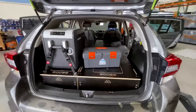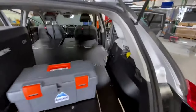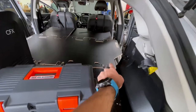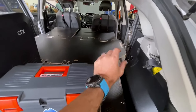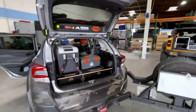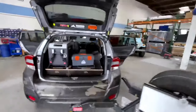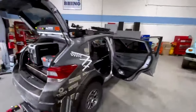There's a bit of installation involved — a few hardware pieces and a rivnut or nutsert that you have to install into the body of the vehicle with some spacers to get it lined up. But nothing that we can't handle here at Rhino Adventure Gear. It turned out real great, and I'm excited to see this in place.